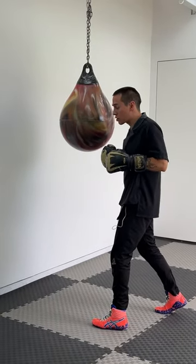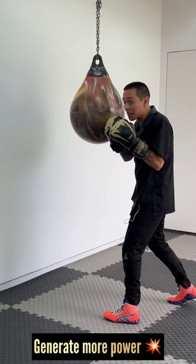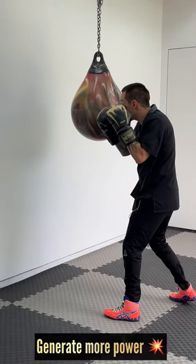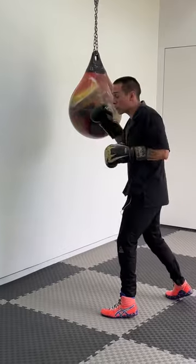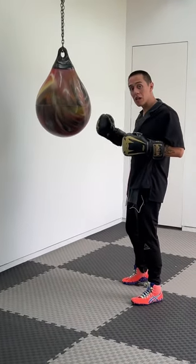This 45 degree angle is crucial because from here I have more leverage, which means I can generate more power. I have more distance, and since I'm punching from here, he can't punch me — I've already broken all of the lines of attack from my opponent.